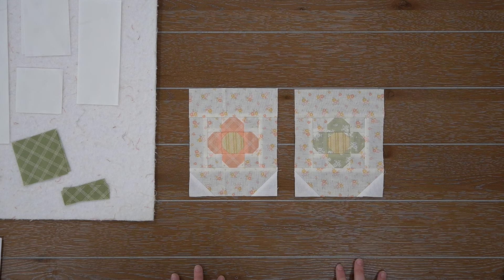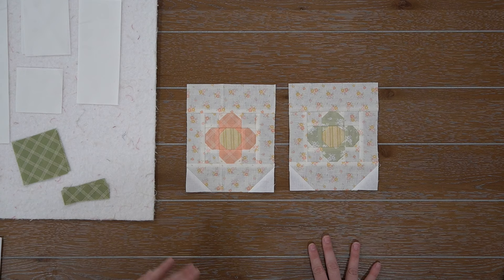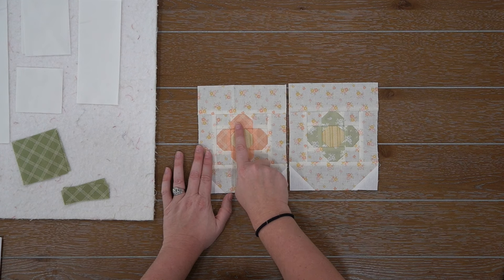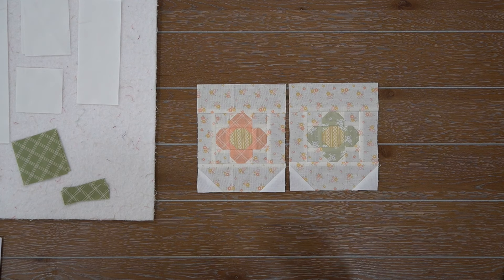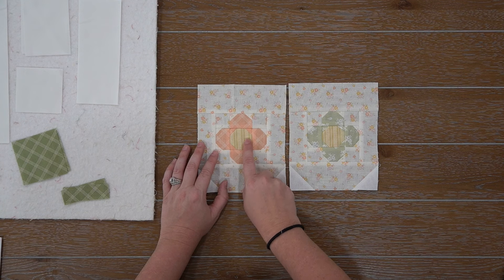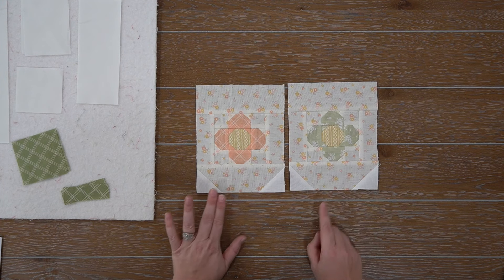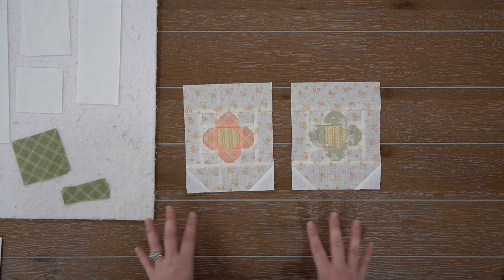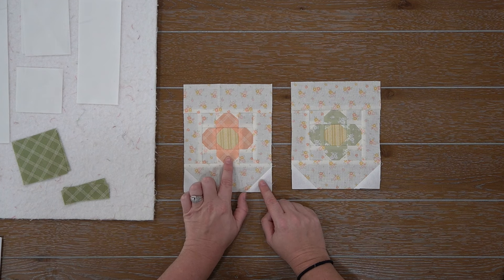In step one, you always draw a diagonal line on the back — so your pieces that you're going to turn into corner squares. From steps two to four, we're making this little flower unit right here. Super simple. You're just taking your fabric M and your L squares, doing your stitch and flip corners. Then you're going to assemble your middle — your O unit with fabric O and fabric N — and you're going to make two, one in each color. The next step is to put them all together using your fabric K, and then just press according to the instructions on step four.